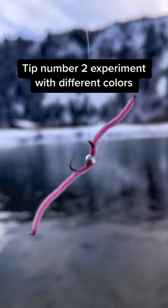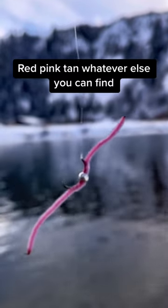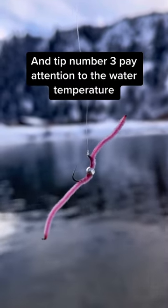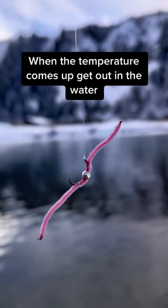Tip number two: experiment with different colors — red, pink, tan, whatever else you can find. And tip number three: pay attention to the water temperature. When the temperature comes up, get out in the water. Fish are gonna be more active.